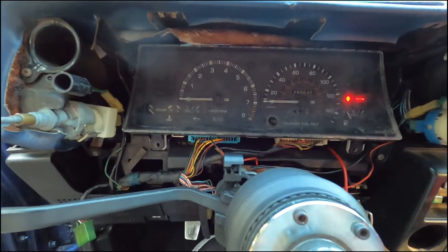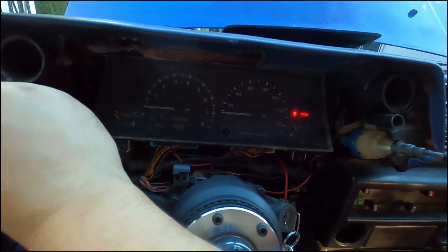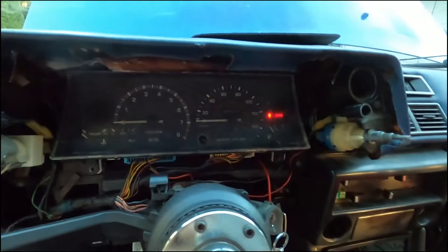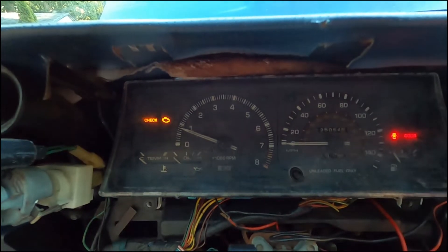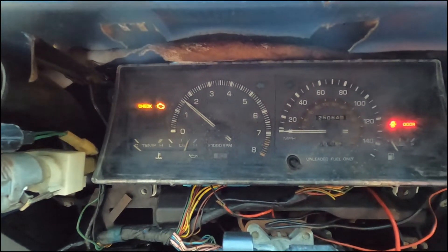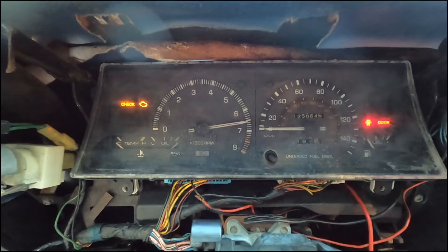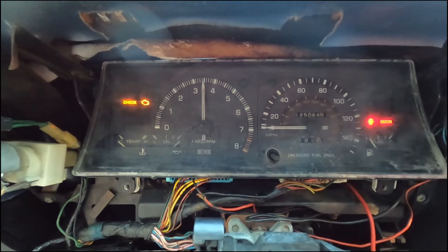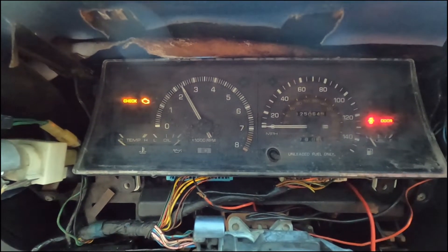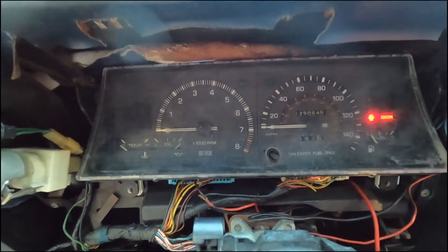All right, let's see if it works. I've removed the old resistor and replaced it with a new one. I want to let it idle. Yeah, all right, let's go slow first. All right, let's go a little faster — see if it's perfect. All right, now let's put everything back together.